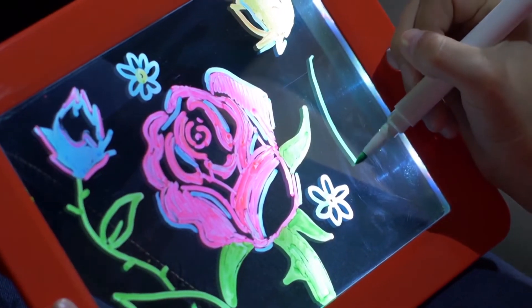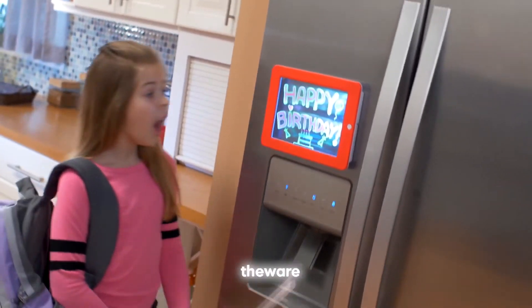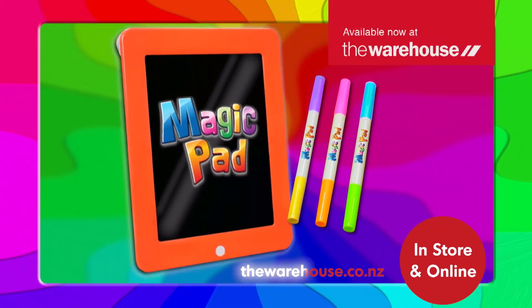Magic Pad is hours of fun on long trips, a great glowing nightlight or an eye-popping sign everyone's sure to see. Available at the warehouse, in-store and online.